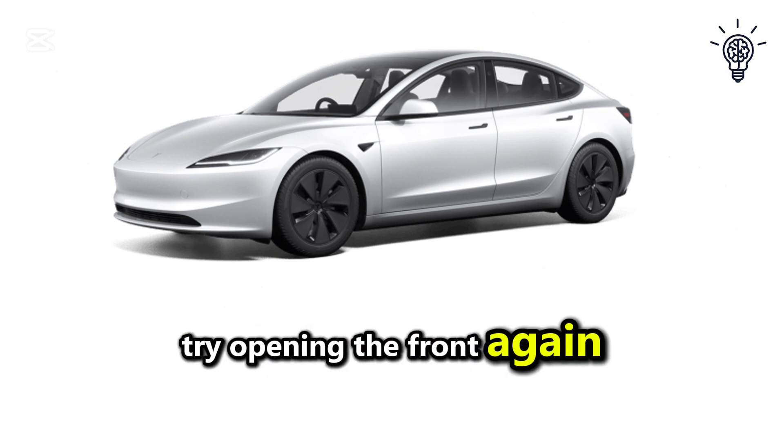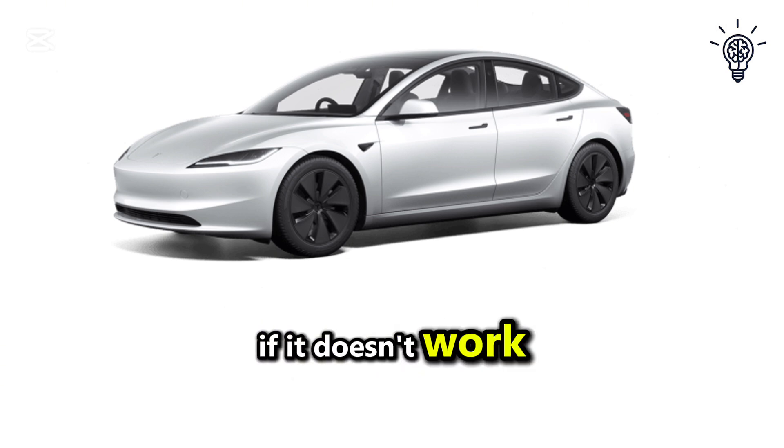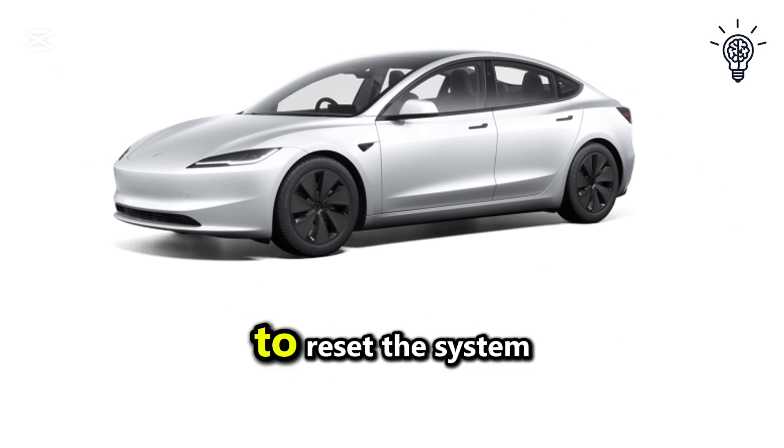Try opening the frunk again using the touchscreen or Tesla app. If it doesn't work, restart the touchscreen by holding down both scroll wheels on the steering wheel for 10 to 15 seconds to reset the system.